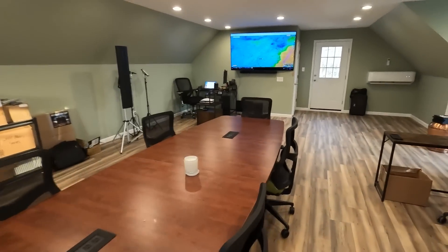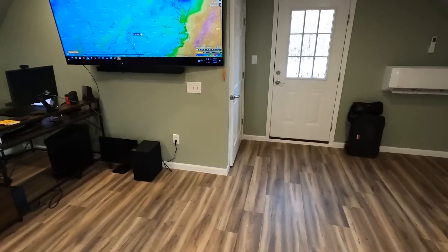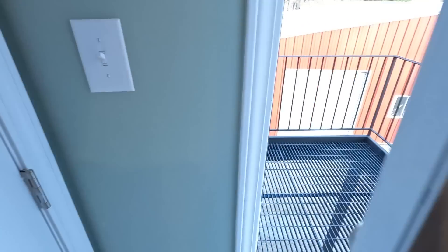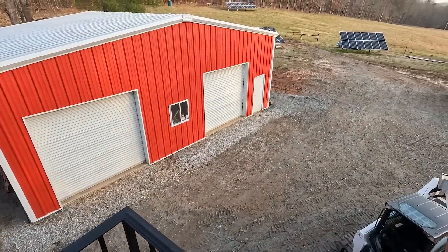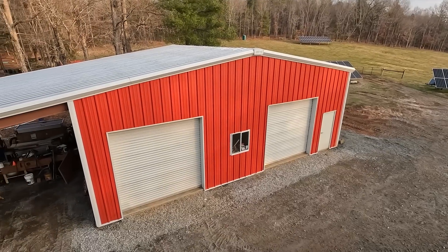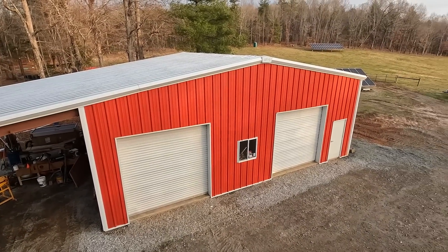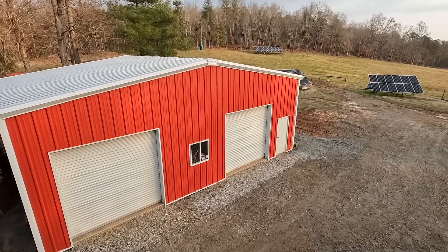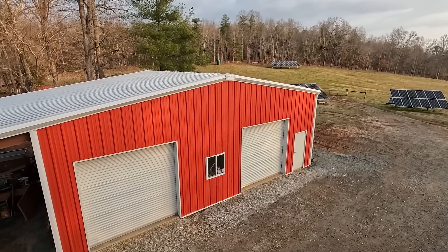Good morning from our new office. I've got to show you — I'm going to do a video on our new space and what we've done and why, but I want to show you today a new product. Part of what we do is product reviews, and what I've wanted to do since building this little mini warehouse for us — which has been super handy to store products, batteries, panels, equipment — is to put an AC/DC mini split on it.